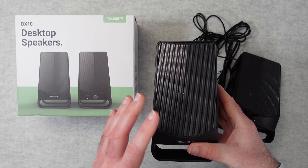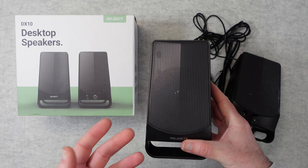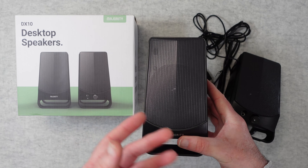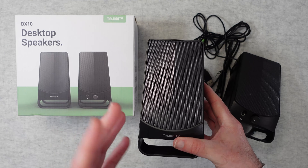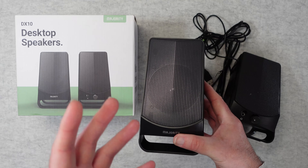These are really affordable desktop speakers, destined to be used with something like a laptop, maybe a desktop PC, or maybe a portable CD player or radio — something that you need a little bit of extra volume from and a bit better quality audio.